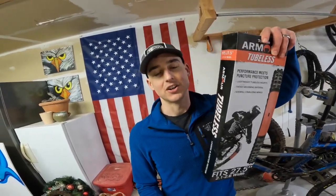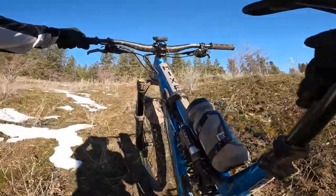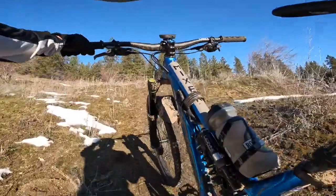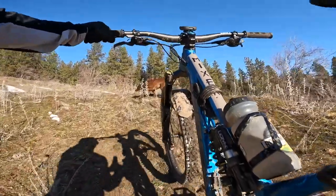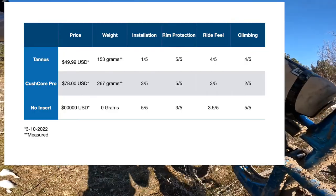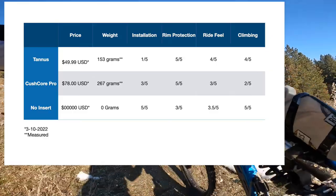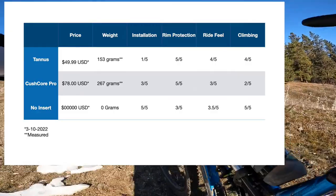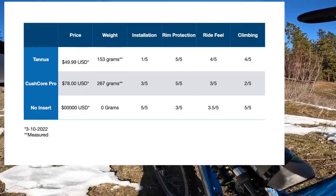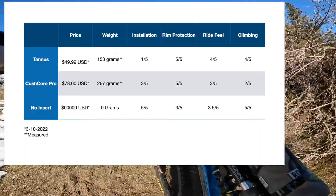Without further ado, let's get into a little bit more detail. The Tannis Armor is lighter, and I do think that helps — it makes climbing just a touch easier. The dampening does work; it takes a little more of that chatter, those small tiny bumps, the vibrations. Ride impressions are way better than the installation impressions, that's for damn sure.